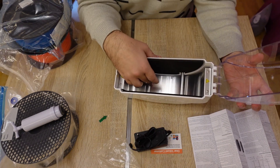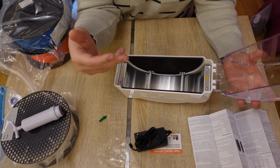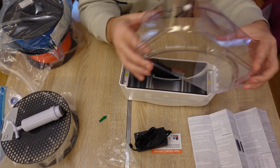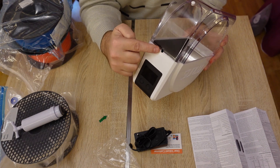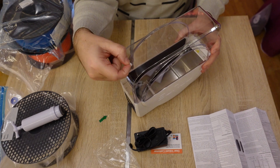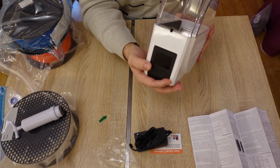Inside there are rollers that rotate quite easily, so they won't add much extra load to the extruder. I can see two holes for the filament output — here is the first one and this is the second one. There is also a display for the settings.